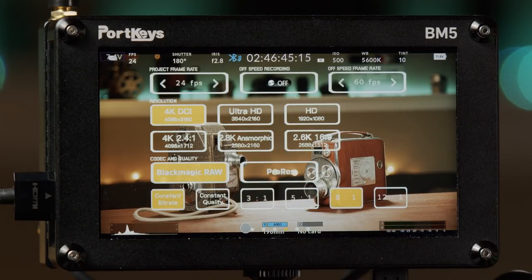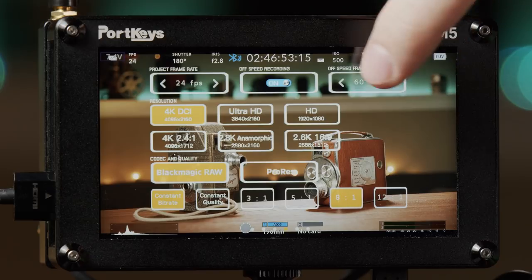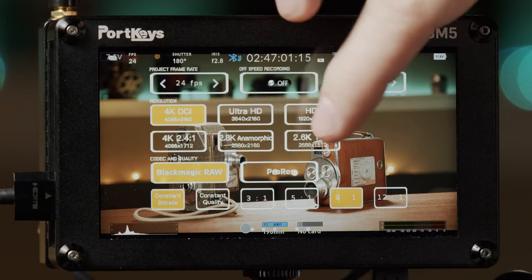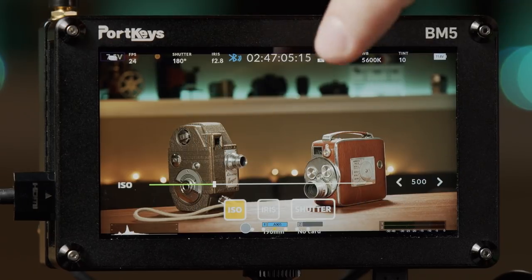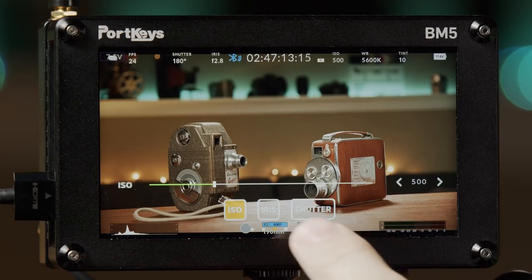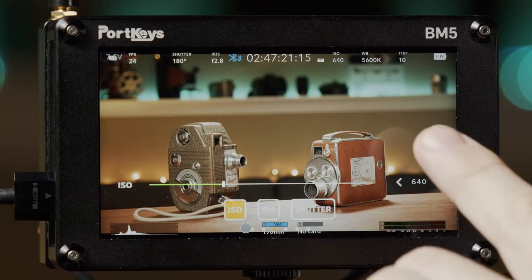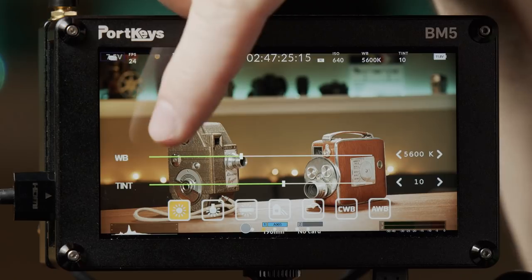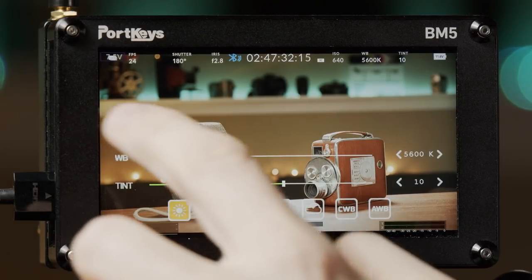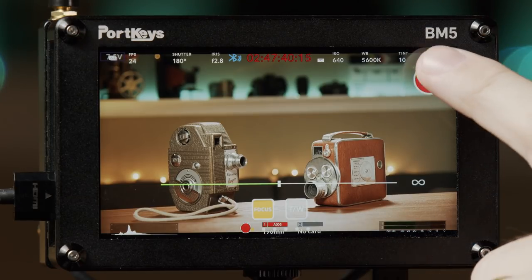Once connected, all the Pocket 4K camera settings appear on screen. I can change frame rate, toggle off-speed frame rate recording, adjust resolution, codec, and compression ratio. Swiping to the next screen shows ISO, shutter, and iris controls using the on-screen buttons or left/right arrows. Another screen has sliders for white balance and tint, plus preset options.